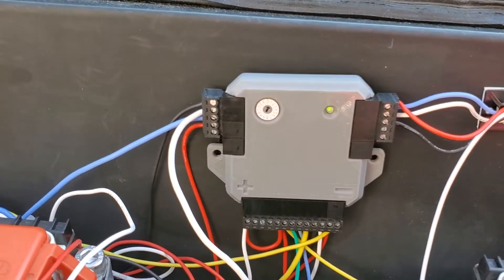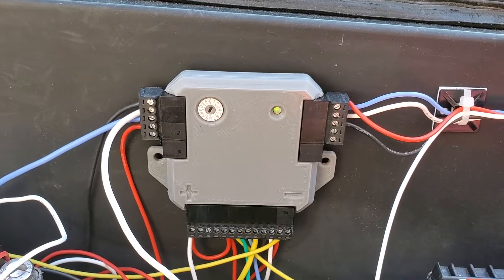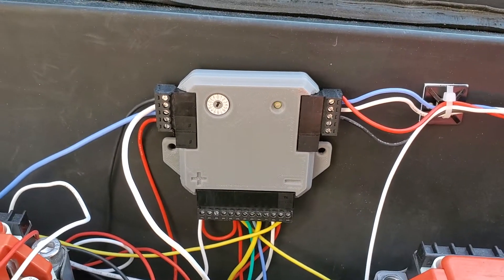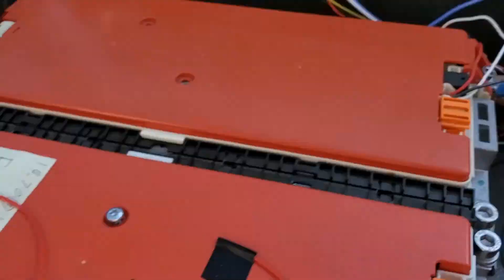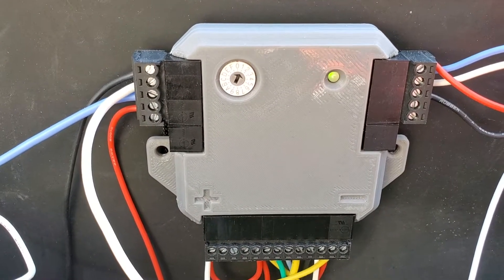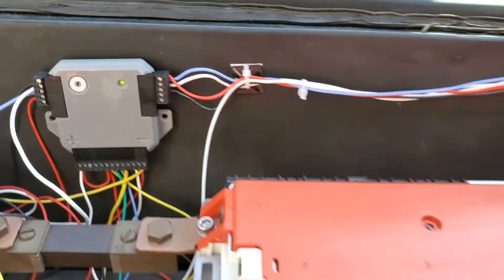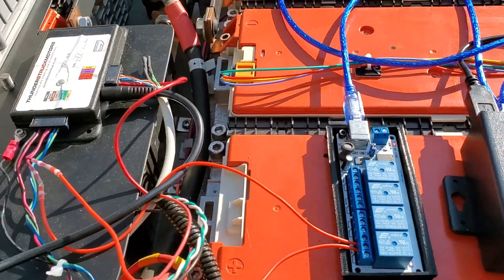I rebooted the Pi and now you see the Zeva BMSs are flashing quickly, which means they have no CAN communication. When it goes solid like that and I hear the relay click, I know that the Pi is booted up and is now giving the CAN signals to the BMSs.